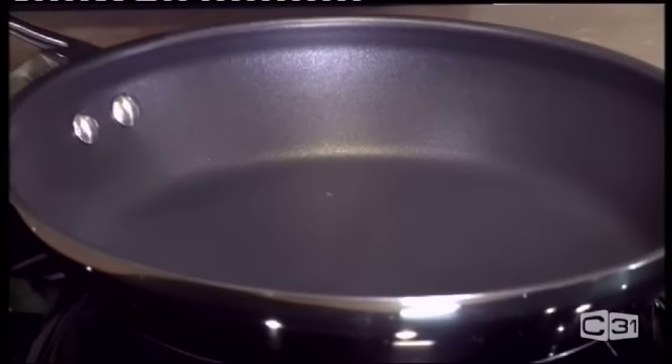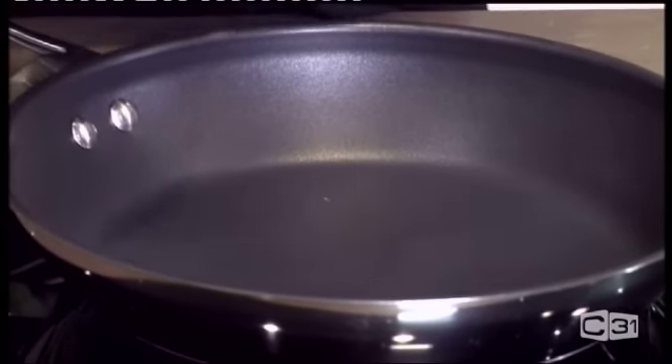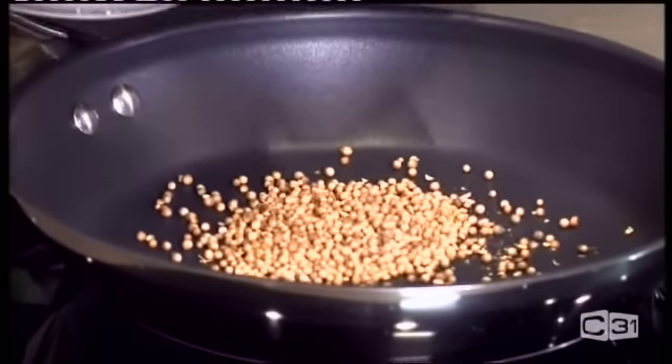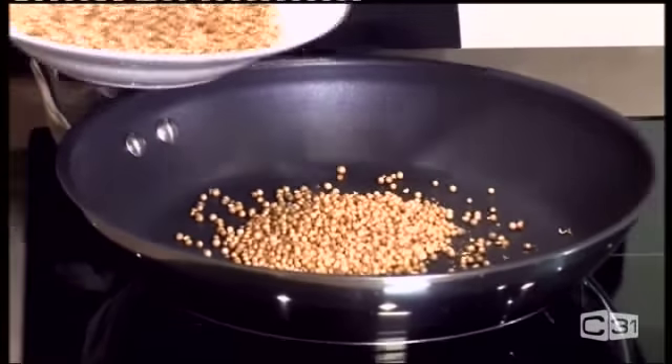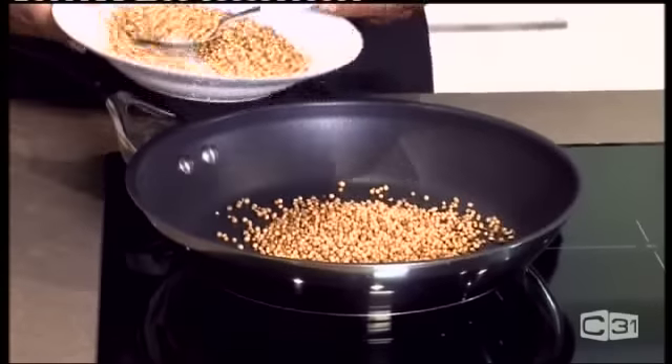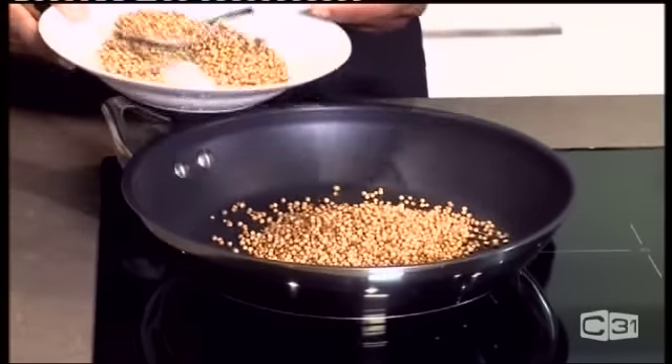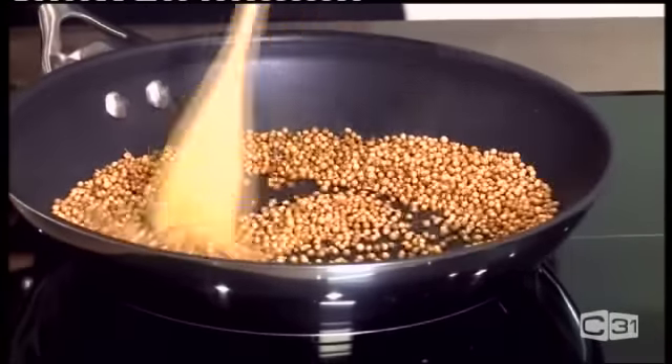The most important ingredient is coriander seeds. You're going to add eight spoonfuls of coriander seeds. You can smell the coriander now — it's nicely golden roasted. So I take it out.